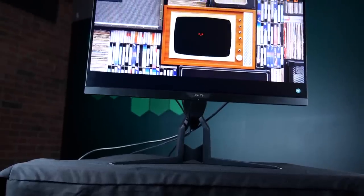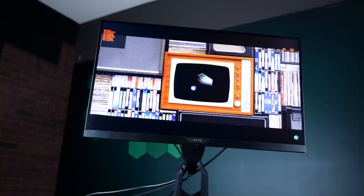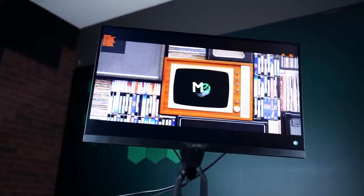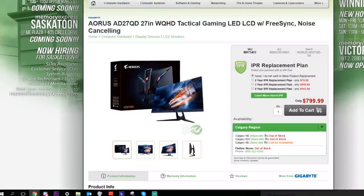Whoa boy, that's a lot of features! The AD27QD tactile gaming monitor is packed full of useful features, and on top of that we have a high-quality panel and of course RGB. You can find this tactile gaming monitor at Memory Express for $799.99. If you pick one up, tell the sales rep your friend Steve sent you.